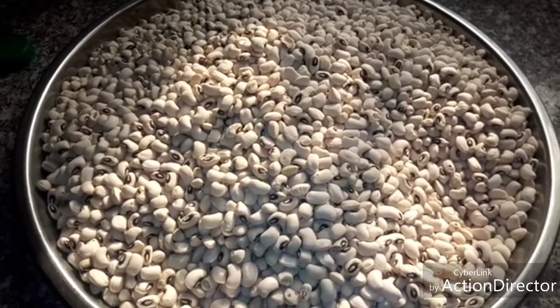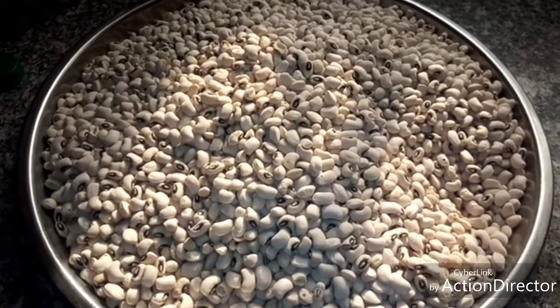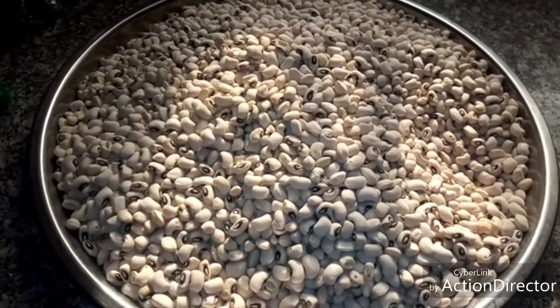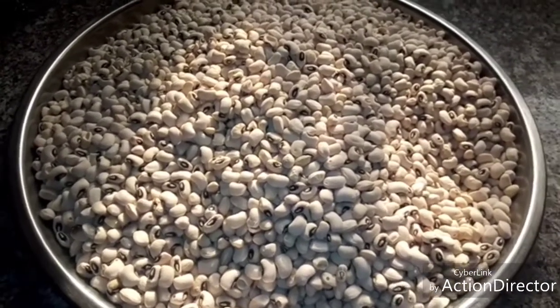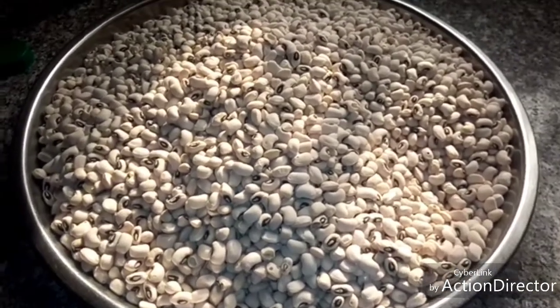Hello guys, welcome to this channel. In today's video I'm going to show you how to prepare and keep your beans for a long time, eating it gradually without weevil or beetle or beans insects eating your beans.